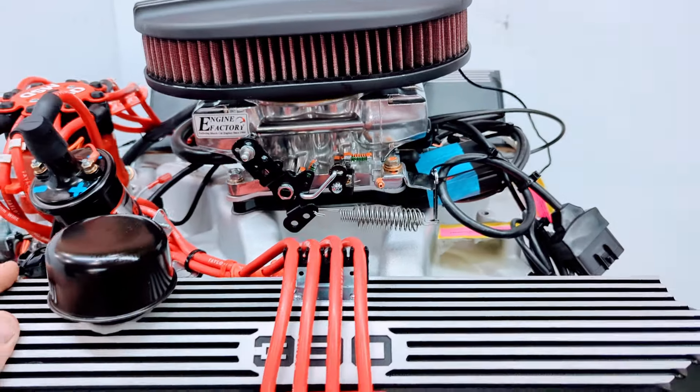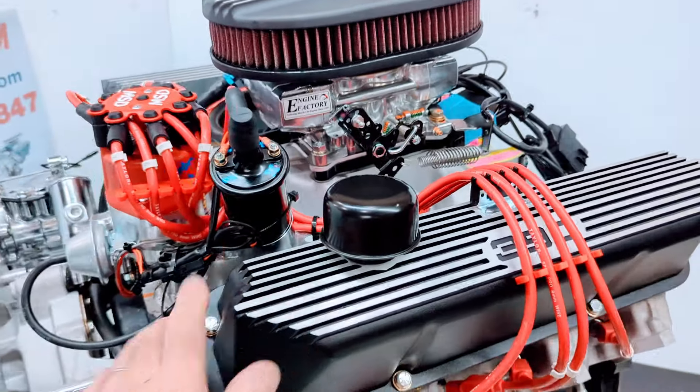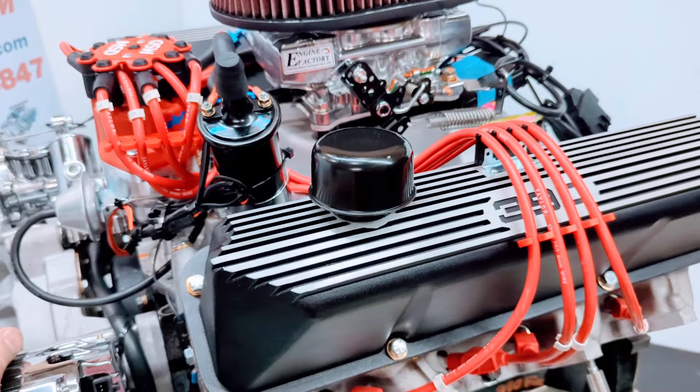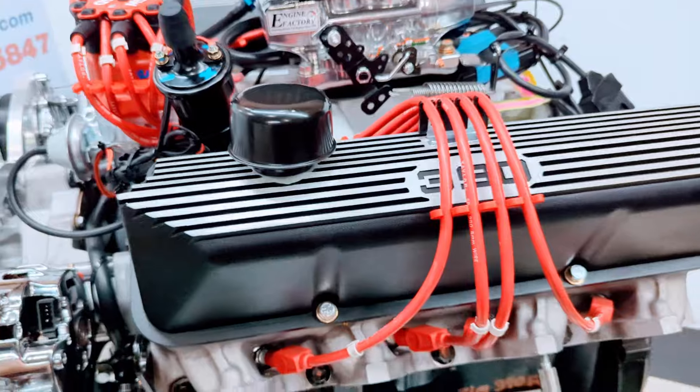Every engine is live run at Engine Factory and fully tested. We'll set up the Holley Sniper EFI system, the menu screen. All the settings will be set. Plug and play, ready to go.